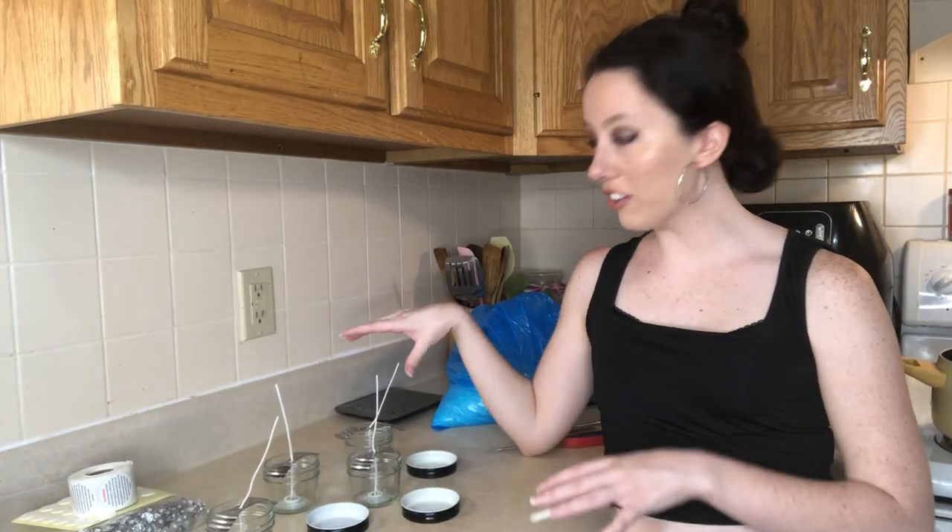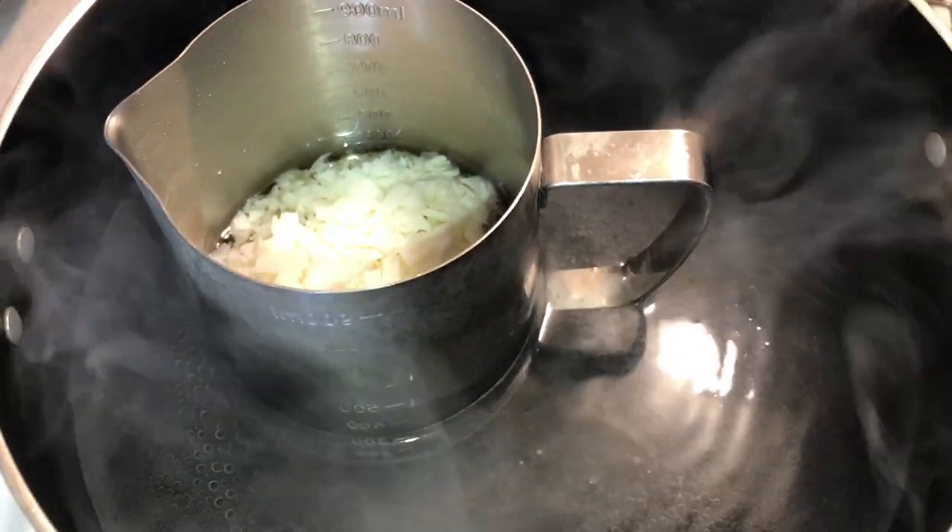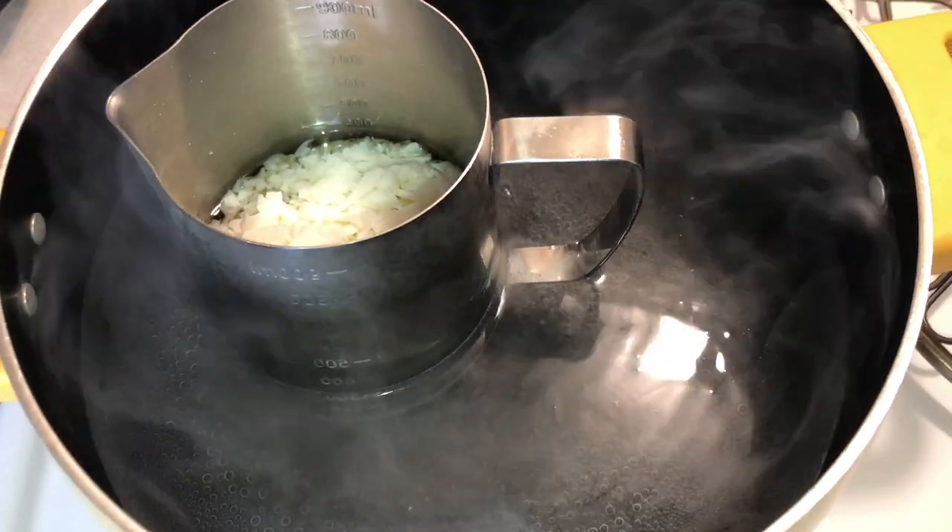Now I have all of my wicks stabilized with these little holders and I'm just waiting for the wax to finish melting — not boiling, melting. Now I'm going to measure out my fragrances, put them in little cups, and I'll be back again.